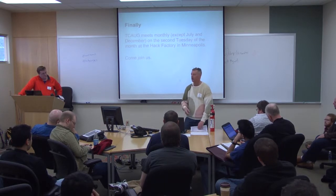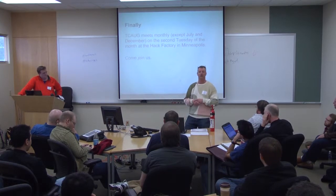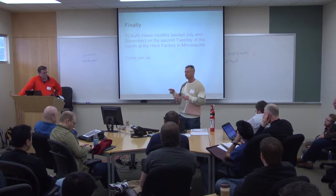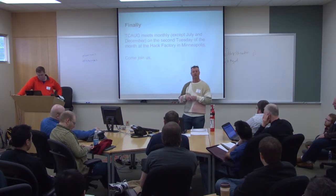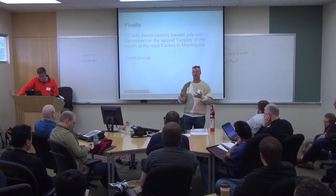That connection to another provider is called a trunk. To test it: put in your information, call your Google Voice number — your phone should ring. Pick up your phone and try to call out, call your cell phone or something like that, and make sure you get through and things are working.